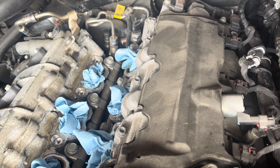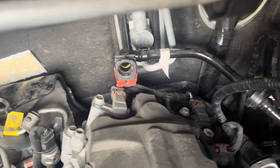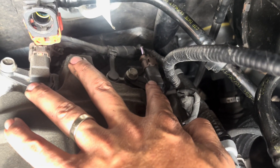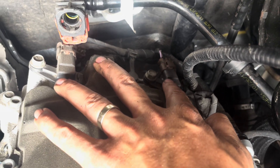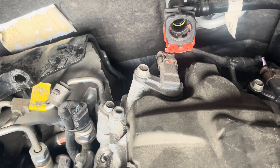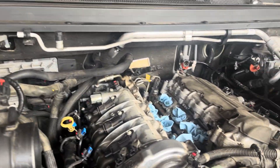I want to point them out to you now that the air intake cover is off — they're easier to get to and easier to see. Down in here is the camshaft position sensor I replaced in the previous video. There's intake and there's exhaust. This is the exhaust bank 2, and this one right here is intake bank 2.